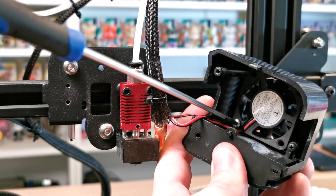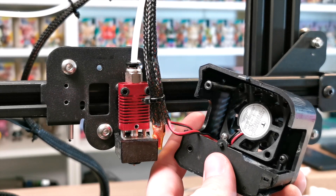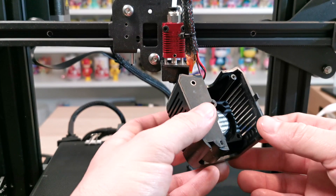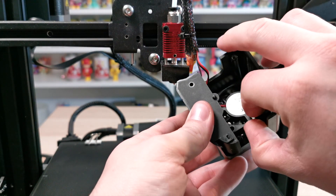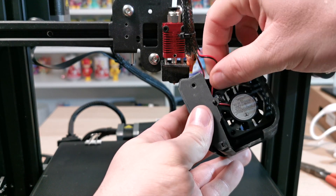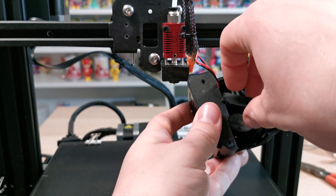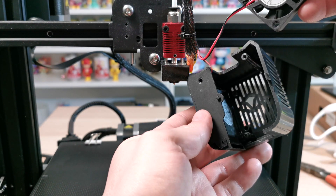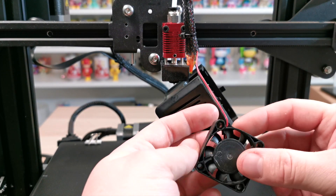Once those screws are loose they should come out pretty easily — there's just another one at the bottom. Once you've taken those off, the fan is pretty much released. Now that the fan is away from the main casing, you should be able to pull it out quite easily. Take it out cable side first — they're a little bit tricky so just bear with it. Once done, that is pretty much the main housing off the fan.